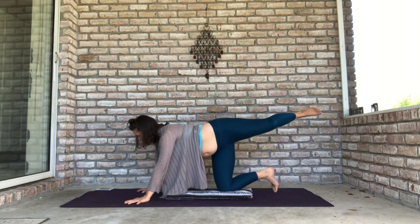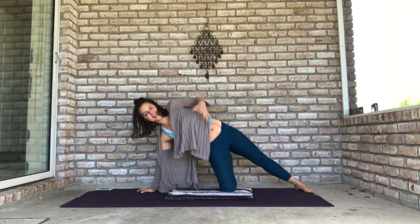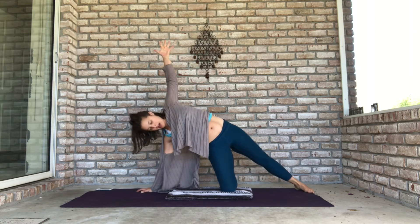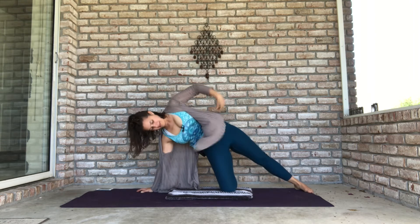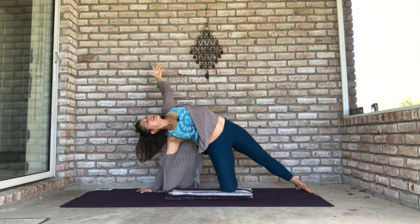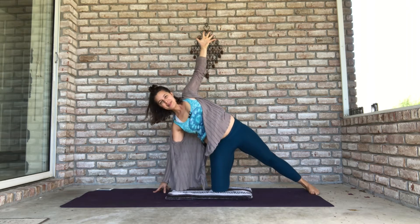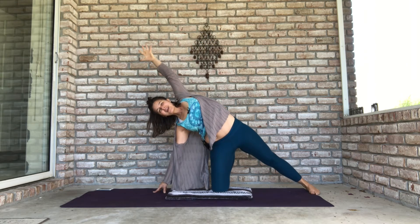Extend your left leg straight back behind you, put your left foot on the floor, turn your whole body to the left, and extend your left arm straight up. Take a full breath in, full breath out. Come up onto your right fingertips to give yourself a little bit more length.